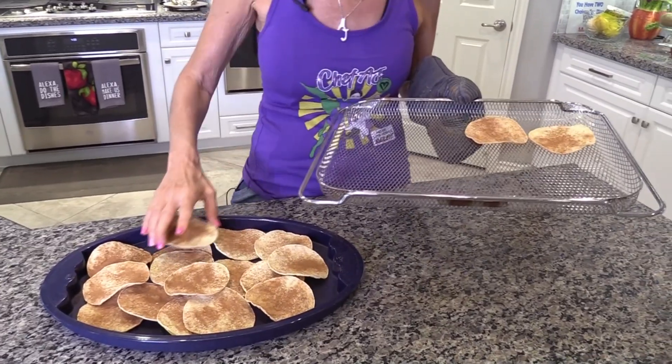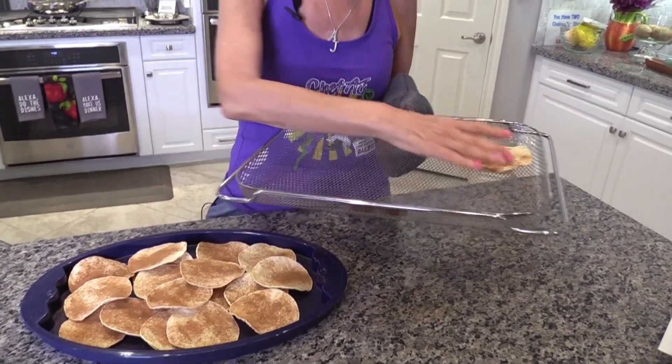These make great for dipping into things like dessert hummus or fruit salsas, and they'll satisfy your need for crunch. I hope you'll try this recipe, and if you try it, let me know if you like it. Thanks so much for watching another episode of Chef AJ. I truly believe you can have both the health and the body that you so richly deserve. Take care!